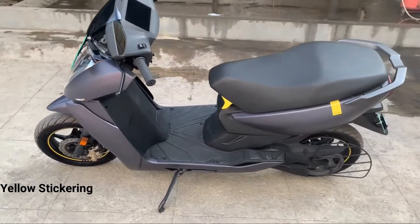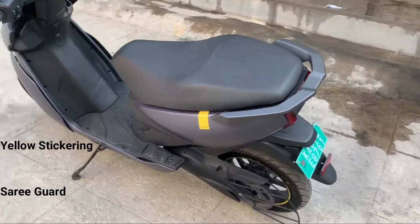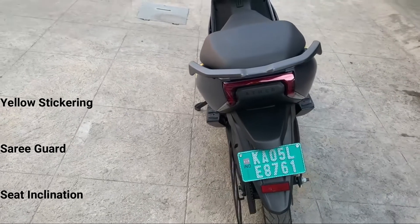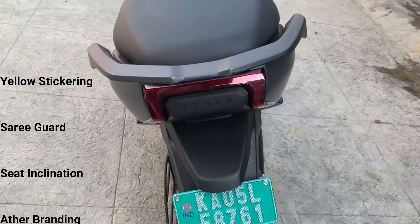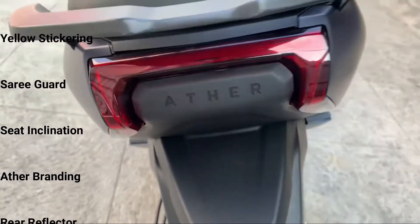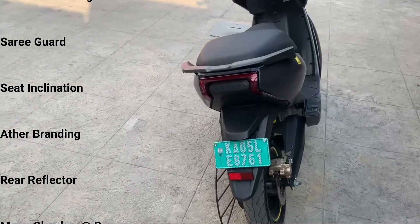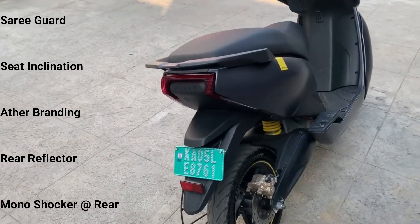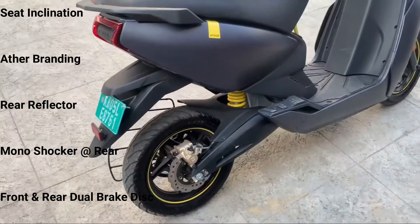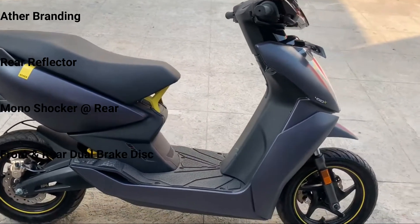The tail lamp is neatly placed and it is very well positioned. A reflector is below the number plate, which helps in night riding. These are three-point suspension shocks — a single shock absorber — and both front and rear dual disc brakes are available.